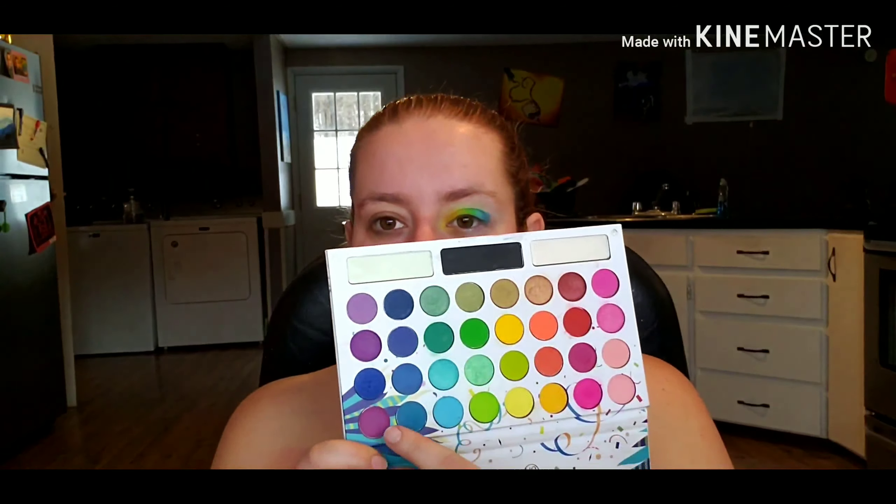Taking a flat brush, I'm going in with a blue eyeshadow and patting that next to the green and blue I just laid down. Then adding a purple shade to the very edge, and with a fluffy brush I'm smoking that out into my crease and adding some orange shadow to the inner corner of my upper crease.